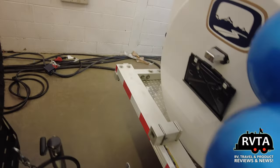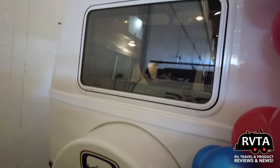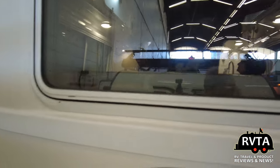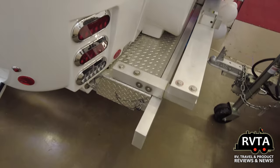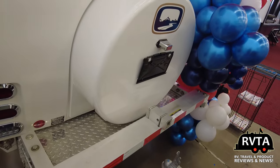This unit is being made available at United RV here in Fort Worth — Holtham City, actually. I look forward to going down there and checking it out again. There's the bumper area where they have a bit of storage, and of course the spare tire and a little hitch.